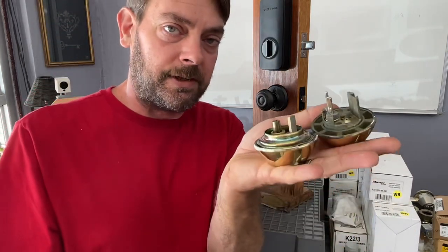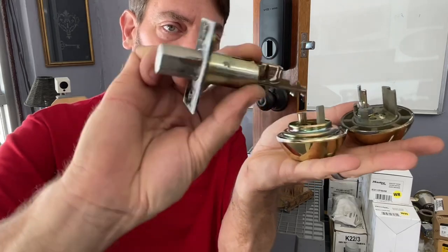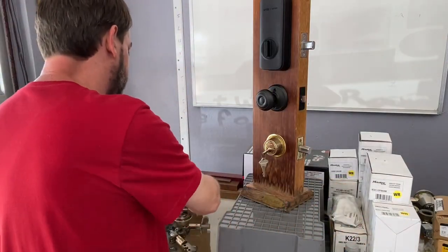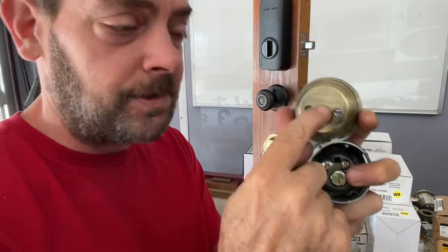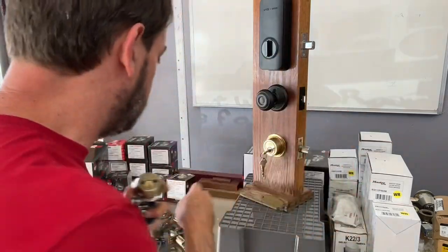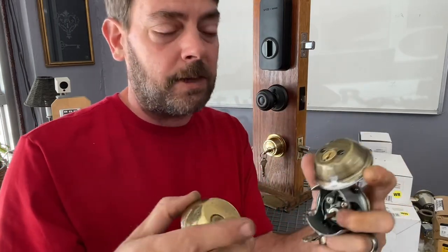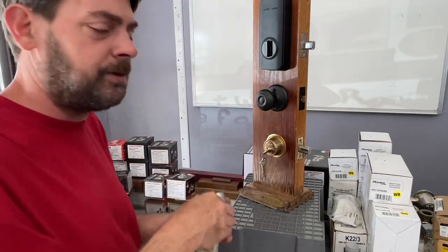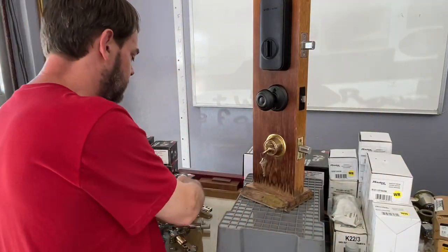There are two or three other versions of residential Schlage. The B360 style has been discontinued and has very distinct interior mechanisms — those parts really didn't break much. The newest style most people are familiar with is the B60, which is still available. There was also a 'plus' symbol version indicating a security upgrade — that's been discontinued too. It's highly recommended you just replace the whole deadbolt in either of those two cases.